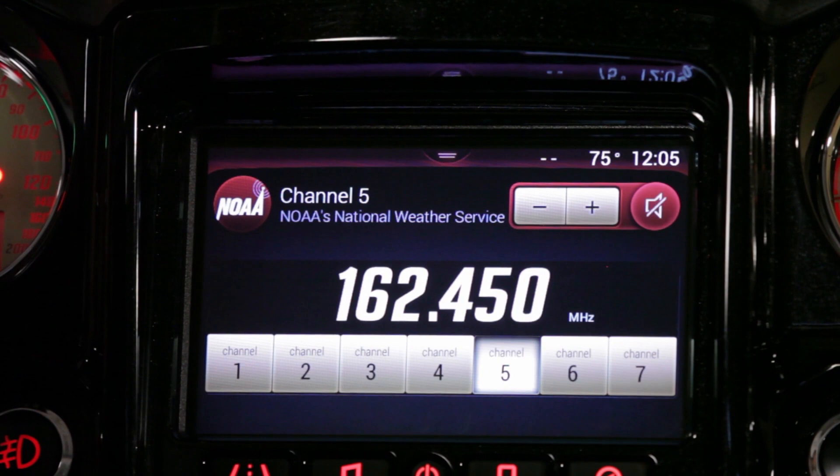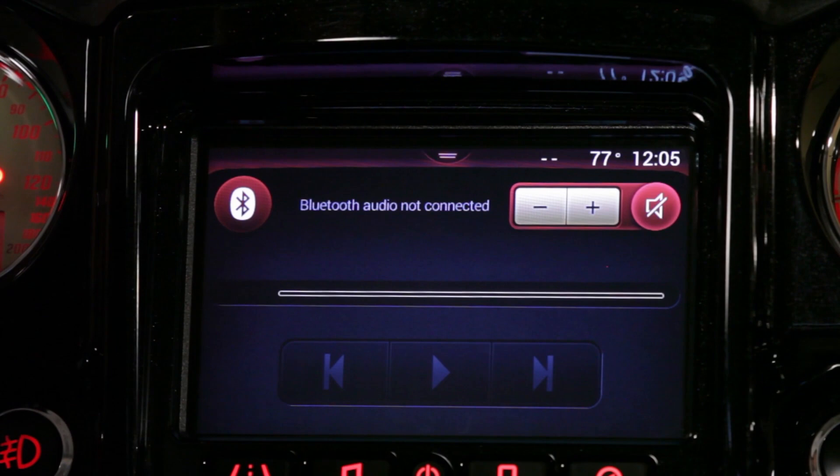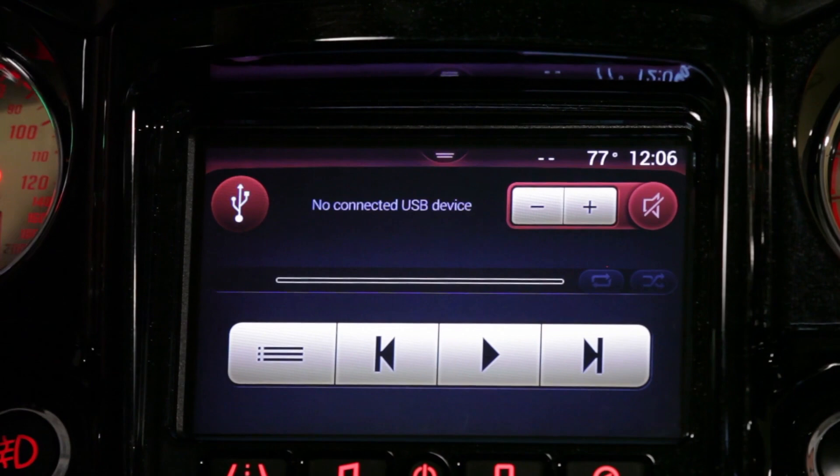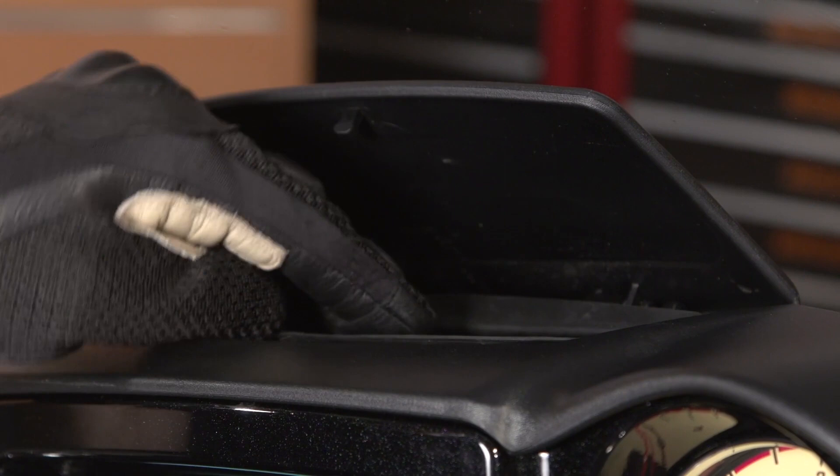On our Bluetooth screen, if we have Bluetooth audio connected we'll be able to control the device from here. If we go into USB, here's where we can control our USB settings with our USB device plugged into our cubby. This USB port will also charge your phone.